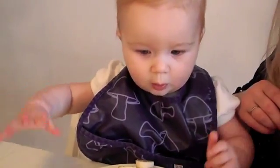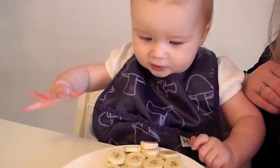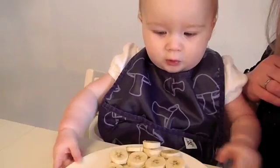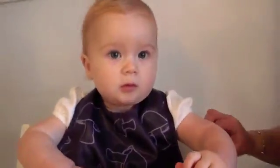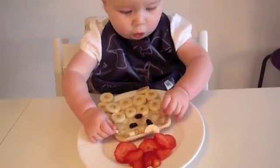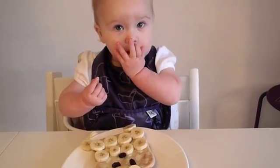What is that? Is that Santa? You can eat it. Yeah? She doesn't really know what to do, huh? She does love bananas, huh? You love bananas.